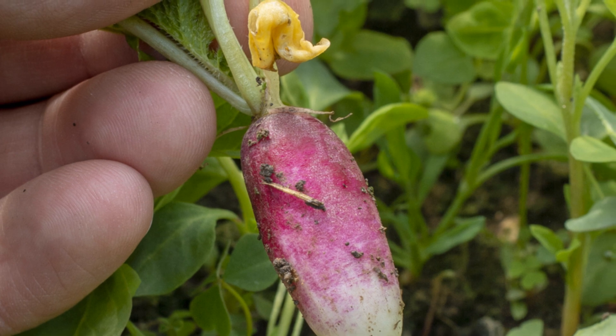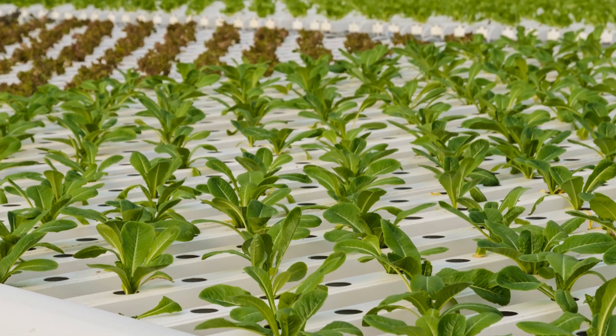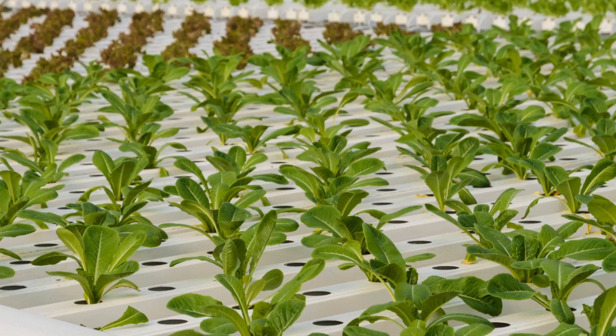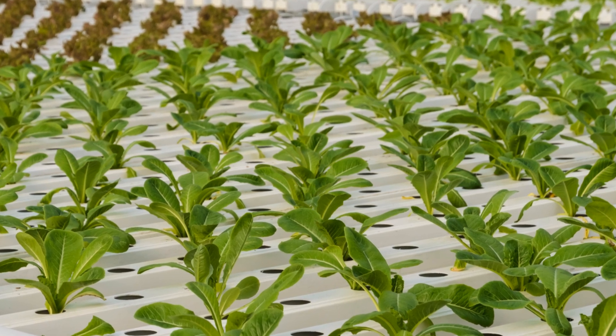Hydroponics offers a sustainable and efficient way to grow food, no matter where you live. Whether you're a seasoned gardener or a complete beginner, hydroponics opens up a world of possibilities. It's a fun, rewarding way to grow your own food and enjoy the fruits of your labor.